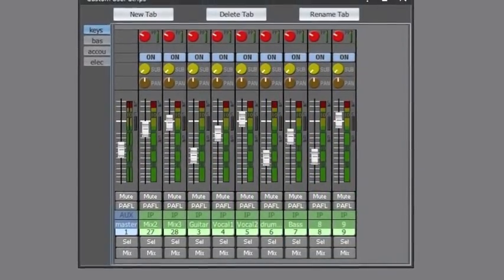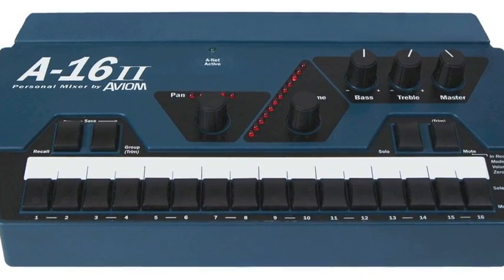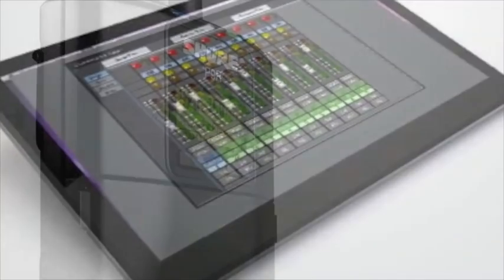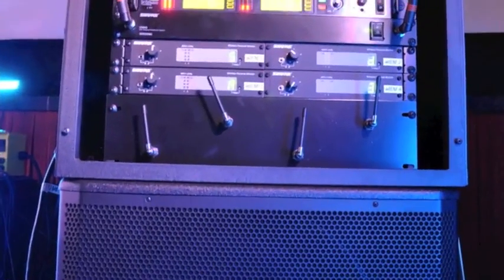Rather than spending money on Avion, which is a wonderful system but a fairly complicated and time-consuming system to set up, we've taken the same amount of money and applied it to wireless in-ear monitors. The beautiful thing here is the minute power gets plugged into this cabinet, those in-ear monitors are ready to roll.